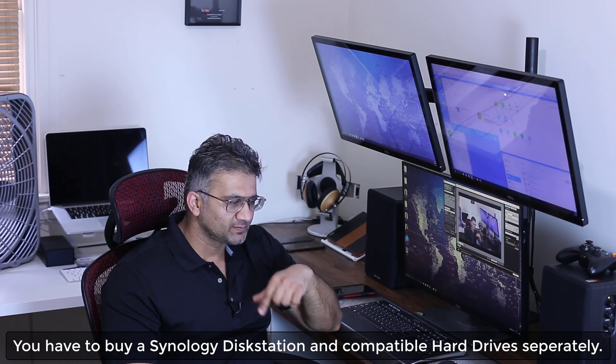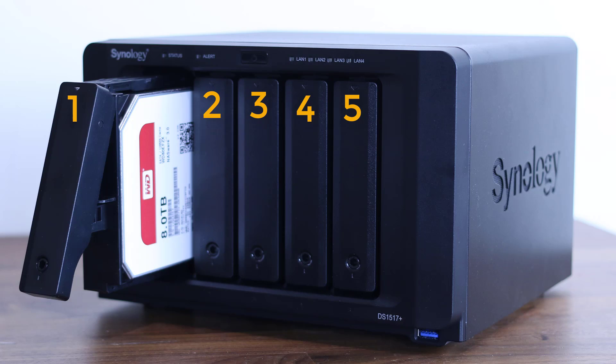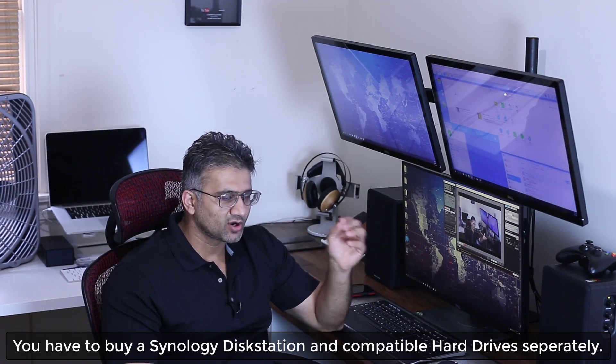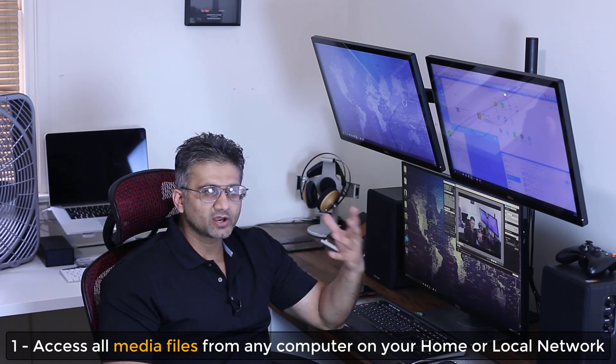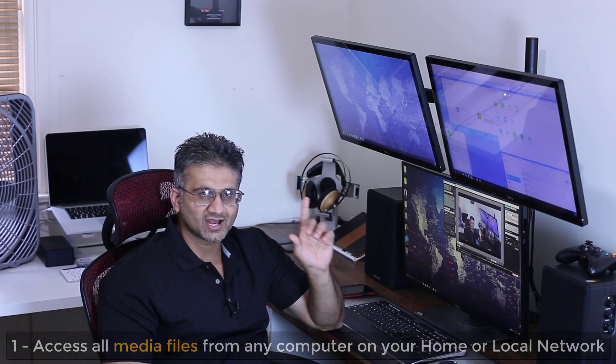I have the DS1517 Plus model, which has five storage bays, and I have five compatible 8TB Western Digital hard drives that plug right into the Disk Station. You do have to buy the Disk Station and the hard drives separately. This setup serves three different purposes. Number one: I can access all my photos, my music, my movies, any other data files such as PDFs and Word documents from all my computers — accessing all my data and media from every computer in the house.